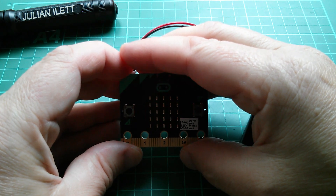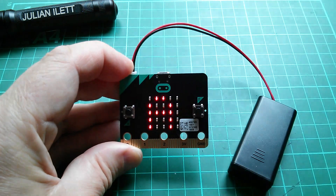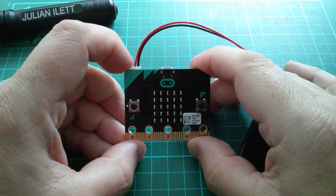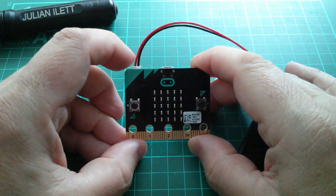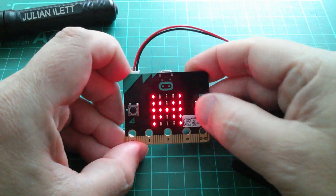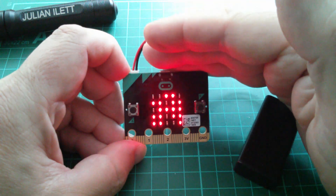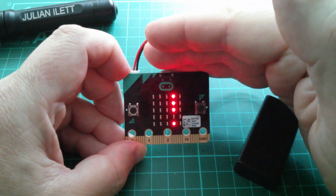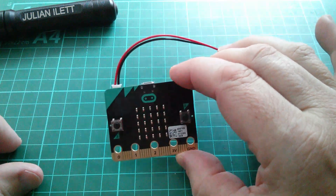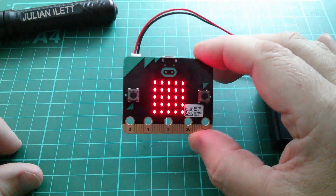Now it wants me to press the A button on the left. I'll just put the blinds down so the LEDs are a bit brighter. Press button A — happy with that. Press button B — it's happy with that. What do we get next? Shake! It's responding to me shaking.